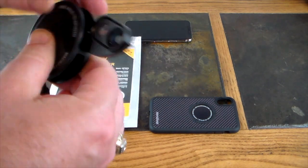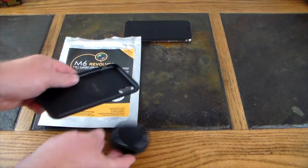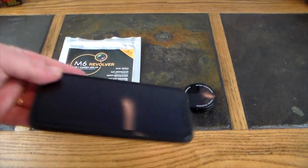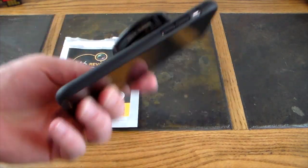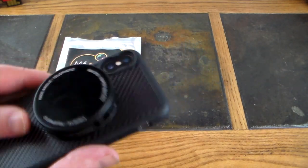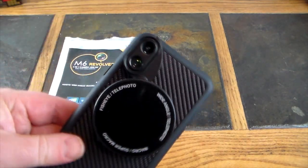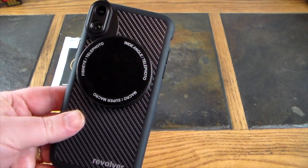Let's go ahead and install the case. Got the iPhone X right here, just gonna plop the case in — it's installed. That is as quick and simple as it is. To use this kit, you simply turn it — super easy to turn — pick the lens you want, and it slides up to cover your camera.